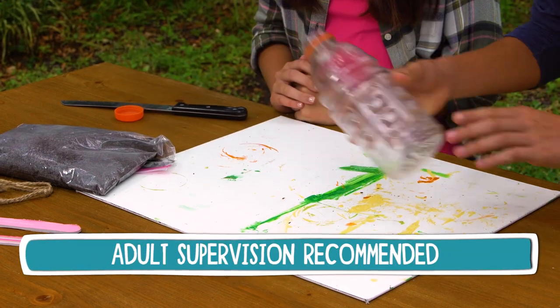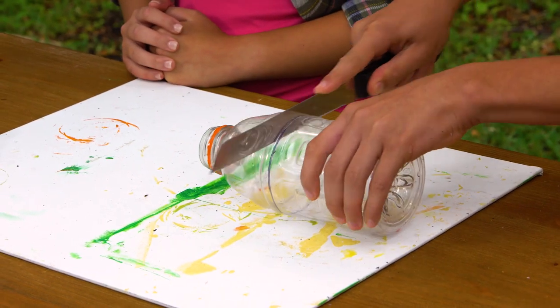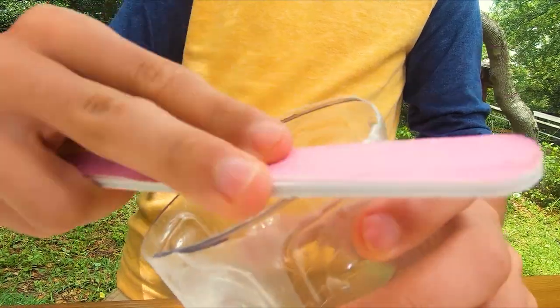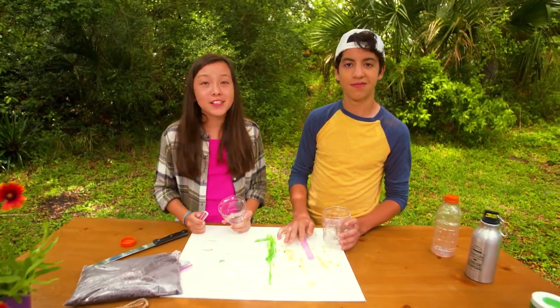The first step is to cut the bottle in half using a knife with a serrated edge. I like to use a marker to show where I'm gonna make my cut. Now use your nail file to file down the edges until they're nice and smooth.